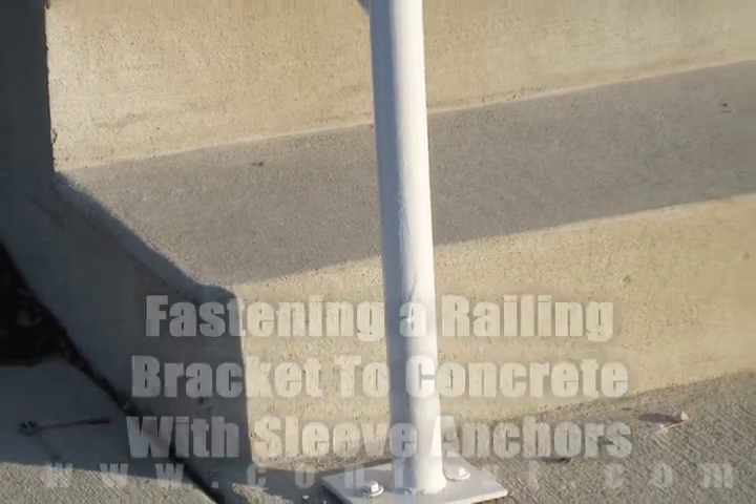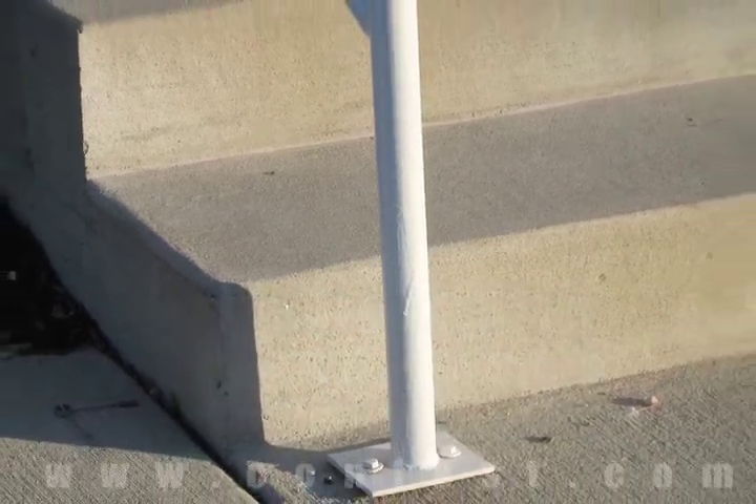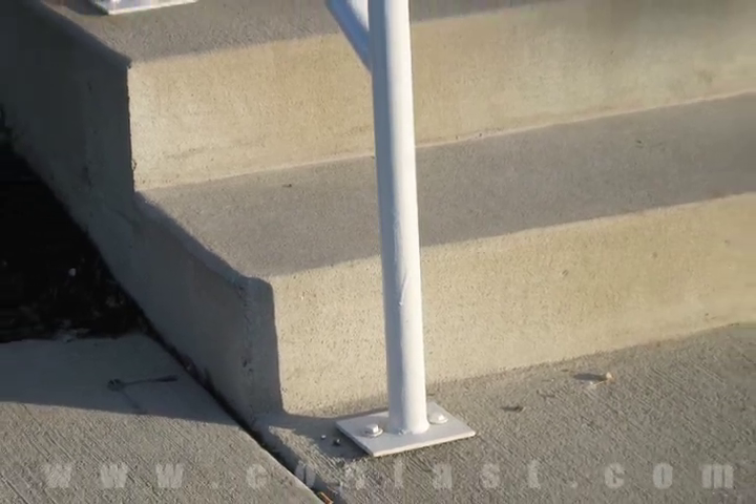A railing bracket can be fastened to concrete using sleeve anchors. Order your sleeve anchors online using promo code CONFAST for a 5% discount.